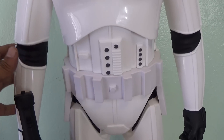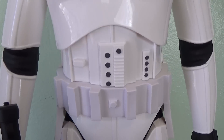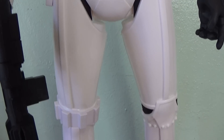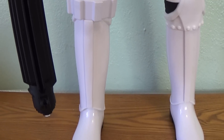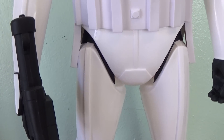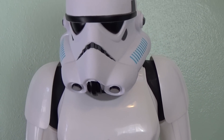The detail on the belt and everything looks very nice — some more paint applications, very cool looking. Again, this guy is absolutely huge, but a very nice sculpt. Very true to the original trilogy Stormtrooper, and that was enough to warrant a purchase for me.